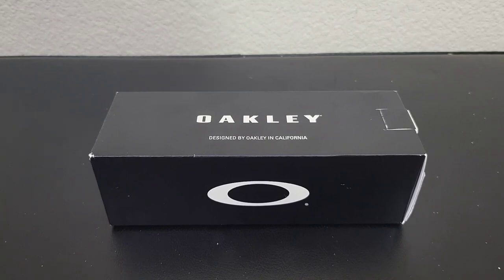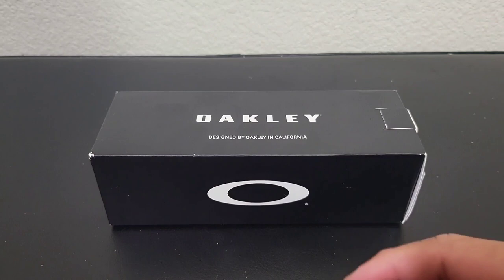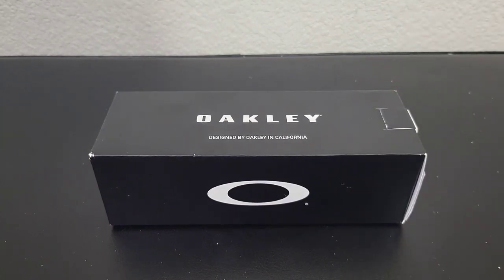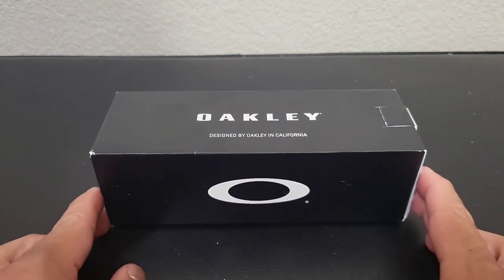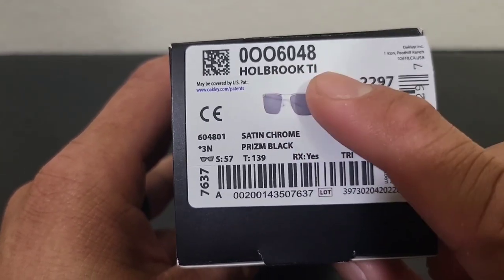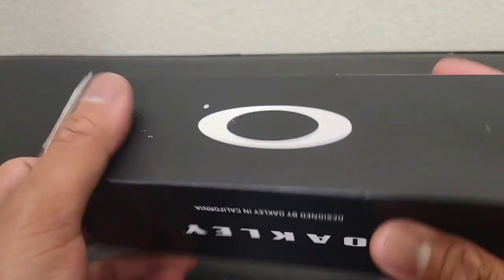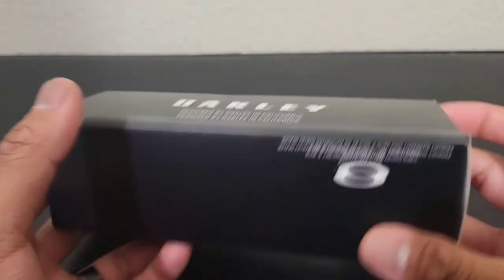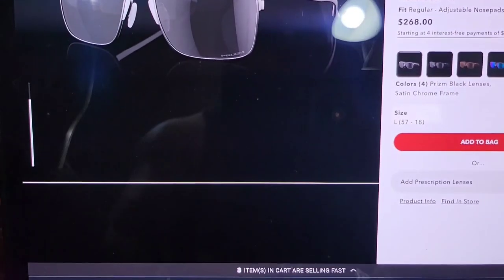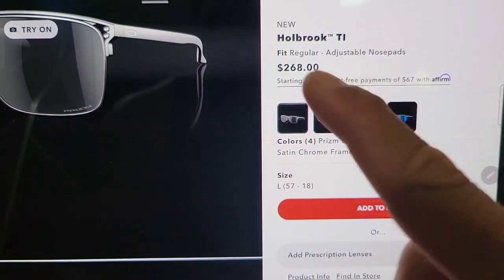I know I babble too much on intros, so if you guys want to skip to the chapters or certain parts of the video, I will put a timeline down below — that's up to you where you want to skip. Here's the box it came with. Holbrook TI — TI means titanium. I got the satin chrome prism black colorway. Nothing special about the box, but let's do a product description read.